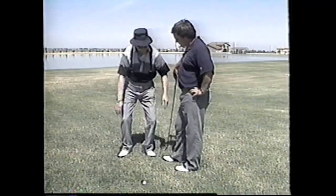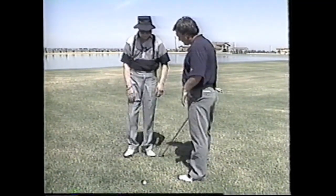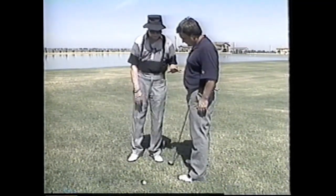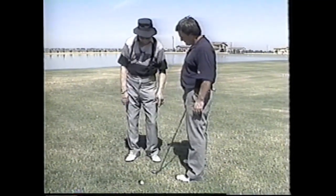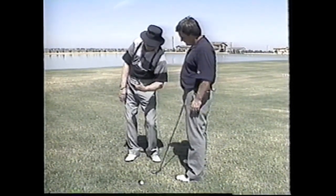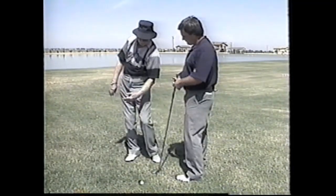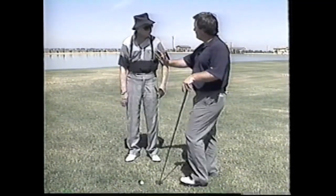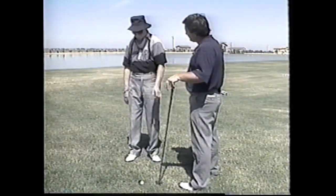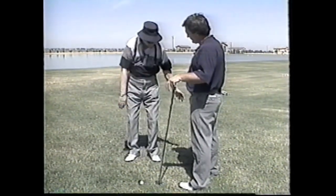But when you've got it this way, look what it does. So what we have to do is shorten the left side. How do you shorten it? Flex this joint — flex this joint. Now this side can come under. Just a natural move. This side can come over, and the shoulder doesn't go up that way — it comes under. But it comes that way.